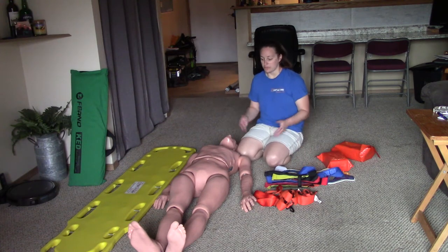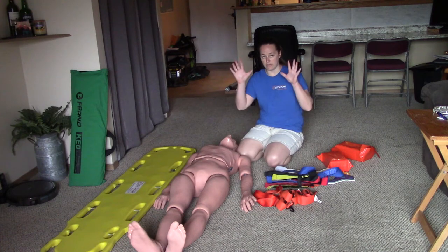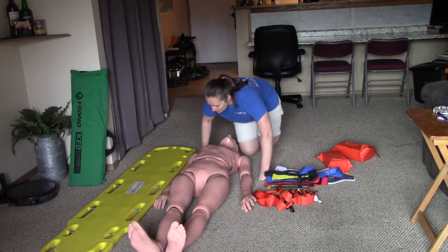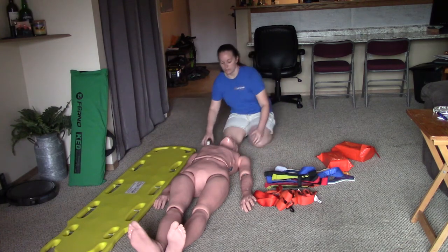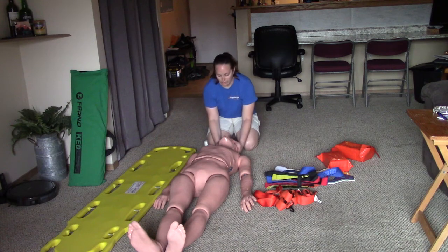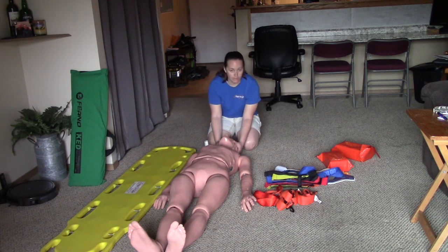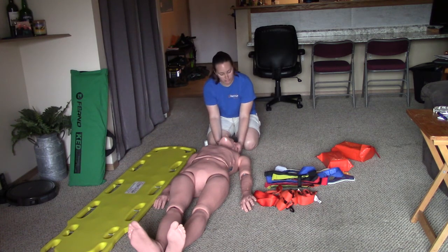When you start this station you're going to put on your PPE just like any other station, and ask your partner to hold c-spine. Holding c-spine means holding the patient's head in a neutral inline position — usually you'll just hold on to either side of the head, try not to cover up the patient's ears. For testing purposes we'll be verbalizing that someone is holding c-spine, so you'll have an imaginary partner holding c-spine for the duration of the station.